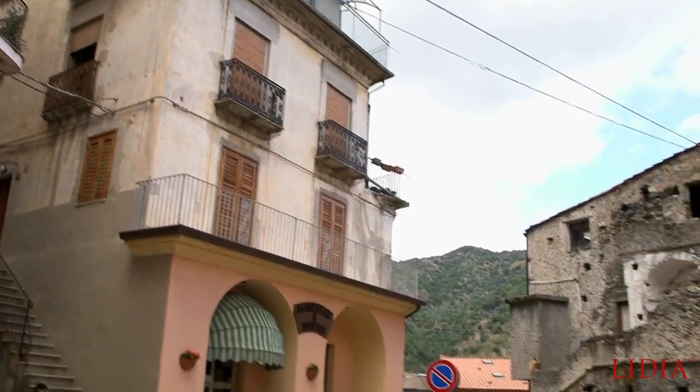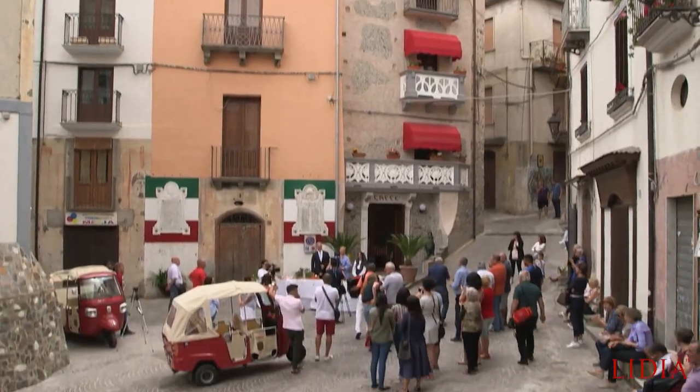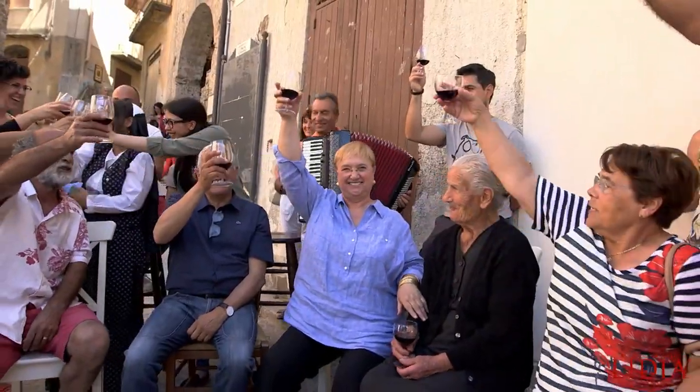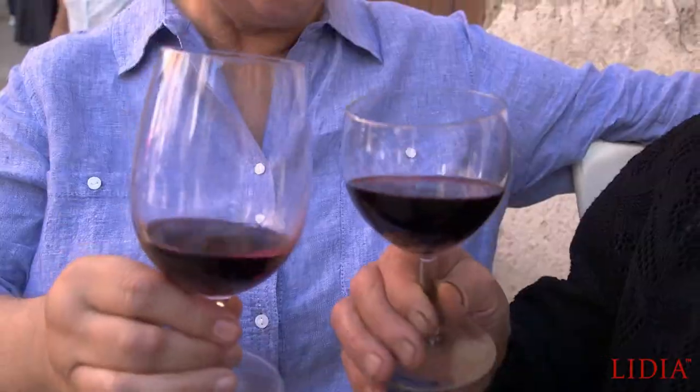Bivongi — this little town of centenarians in Calabria, perched up on the side of a hill. They had to pick me up with a little cart and up I went. I was excited to see the town, but little did I know — I came into this piazza and the whole town, centenarians and all, were waiting for me with a big display of food. A little vino is always due, and with our glasses we cheered 'a la salute.' I couldn't have felt more welcome anyplace.